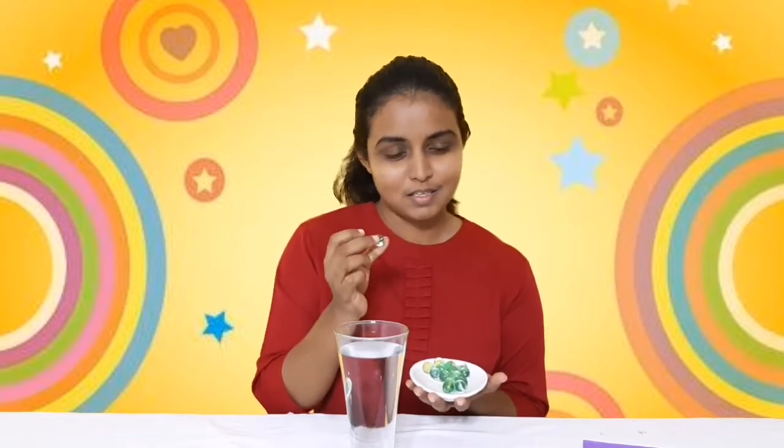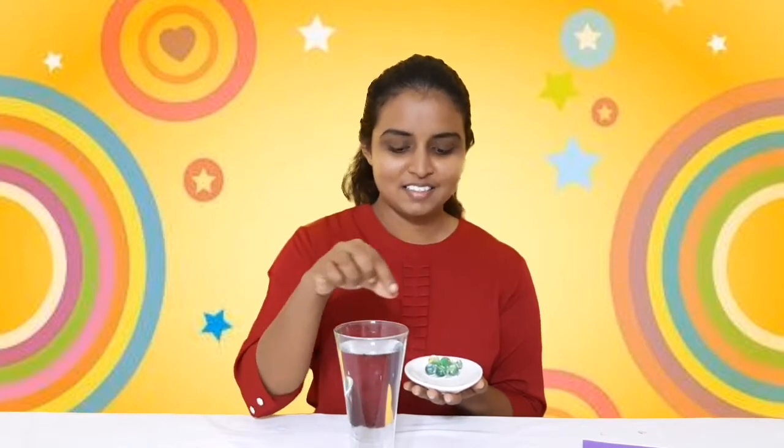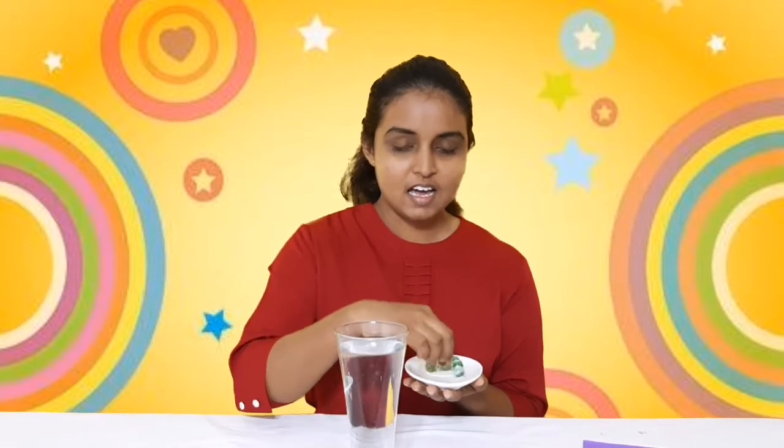Now teacher is going to take some marbles. If you don't have marbles you can use small pebbles. There's a glass of water and I'm going to put them in one by one and count up to 11. Ready? One, two, three, four, five, six, seven, eight, nine, ten, and eleven! How many marbles do I have here in my glass? I have 11 marbles, very good!